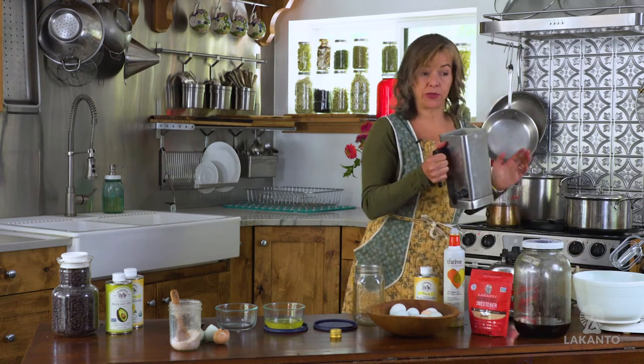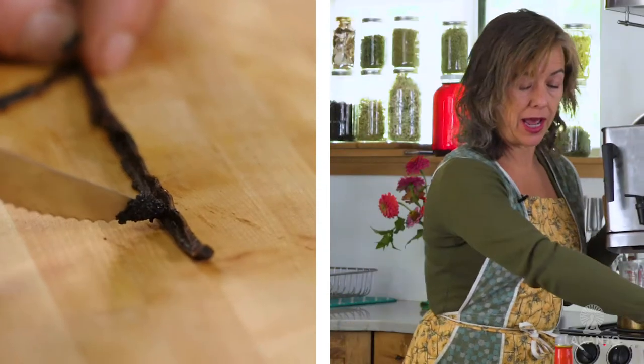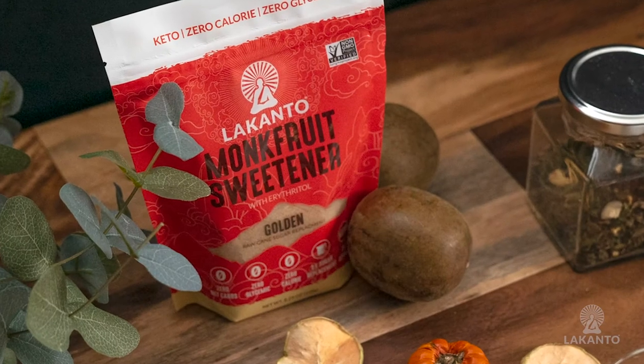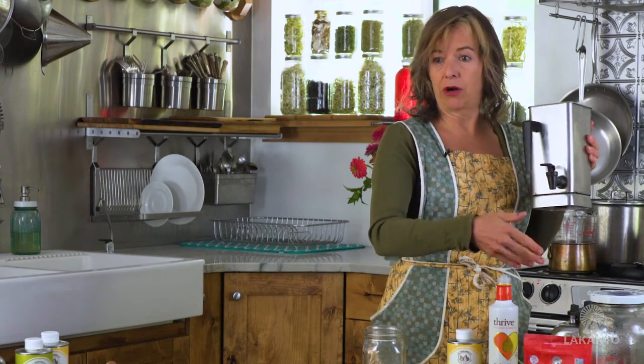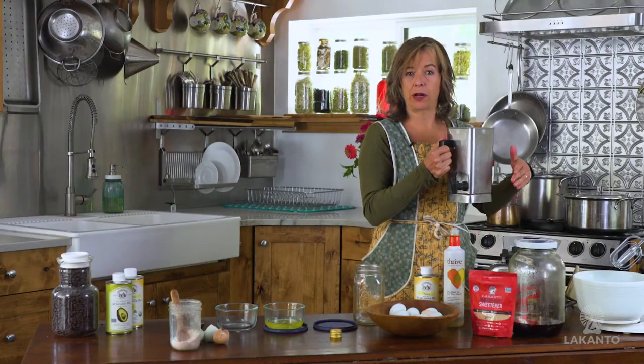So at this point, you have my equivalent of heavy whipping cream. But you can also add vanilla or some Lakanto golden — it's my favorite — so that you have a sweetened vanilla creamer or just a sweetened creamer. Whatever flavoring or sweetener you want to add at this point.